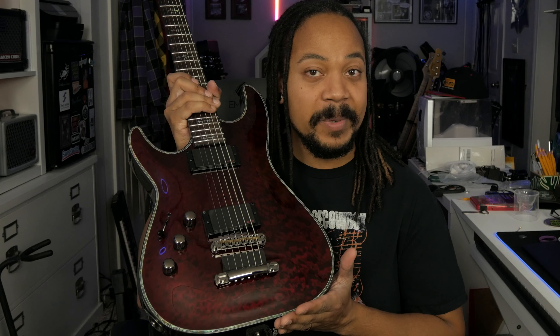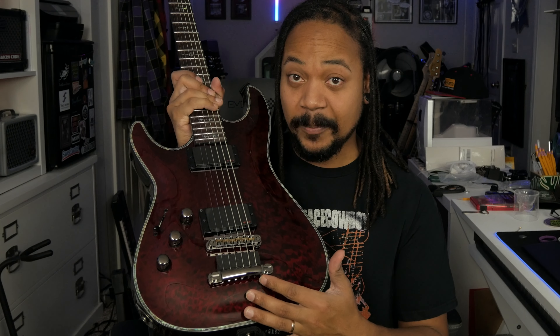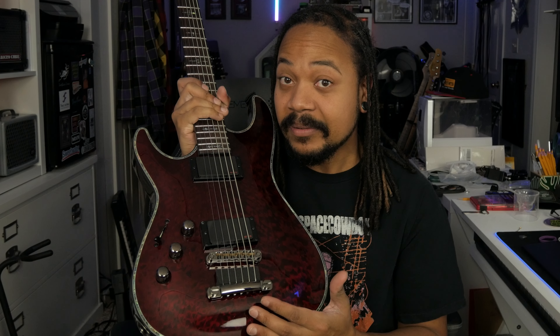Naturally the next thing I did was go grab my guitar and look at the tailpiece on the bridge. When I picked it up I could not believe what I saw. You can't see it from here, but there's a slight curvature in the tailpiece — it's starting to bend. So yeah, this is a weird scenario that I think is worth discussing.